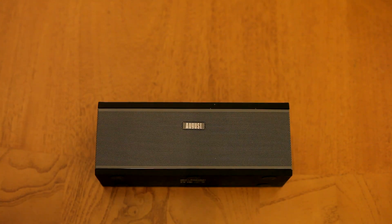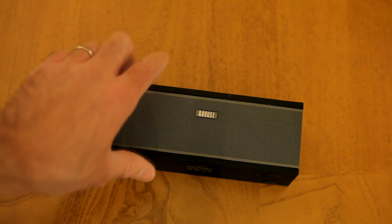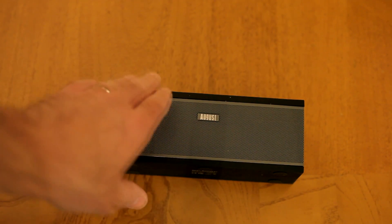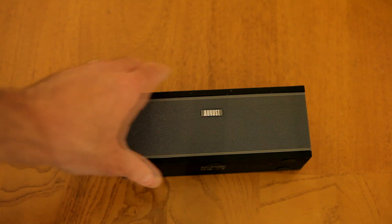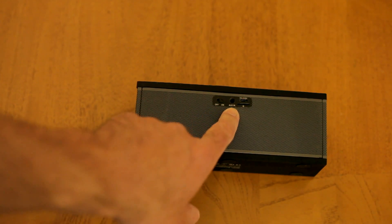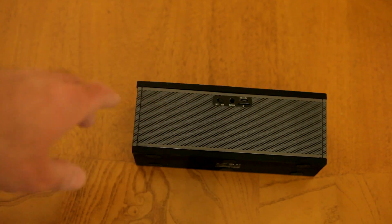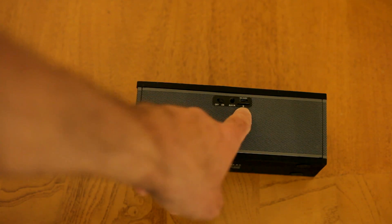So let's get started. This is the WS150 by August — this is what the front looks like, and both sides are the same. The top and bottom of both speakers have a decent layer of rubber, so if you drop it you're not going to really break anything — it's durable. On the back you've got the on/off switch, the auxiliary input, a USB cable port to charge the unit, and it stays charged for about 20 to 22 hours on a full charge. There's also a micro SD card slot.